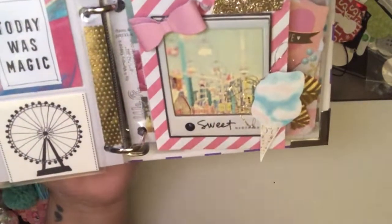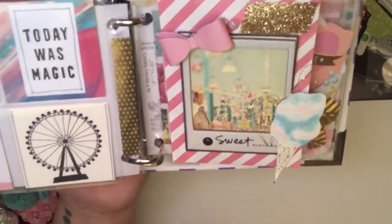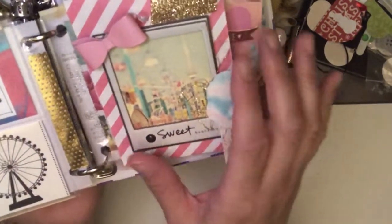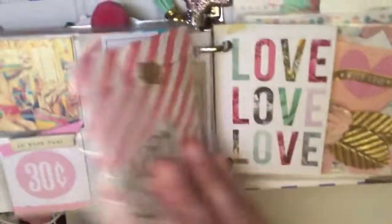And this actually came from — again, I think it's the Celebration 3D stickers — and it went perfectly with this picture. So I added the bow and just added some gold to make it pop a little bit.